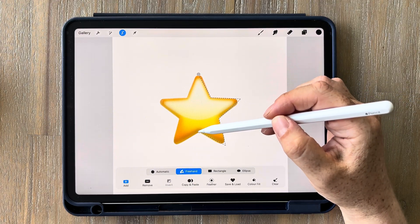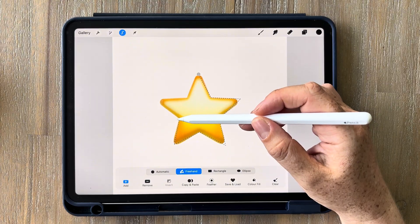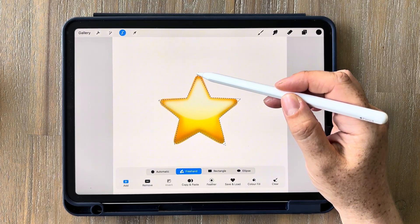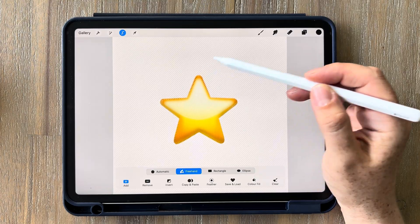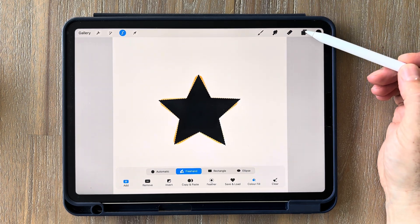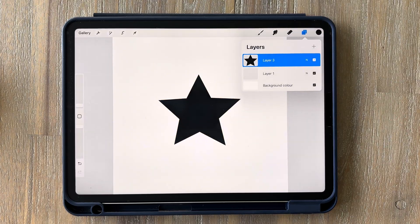The way the selection tool works, if you draw dot to dot it'll just make a straight line between each point, which is what we want all the way around the star. Then tap on the gray dot to finish it off and create your selection. Now we want to fill it in black so just tap on color fill and it'll automatically fill it in. Then go back up to your layers, swipe left on the emoji layer and click delete. You should now be left with a star.